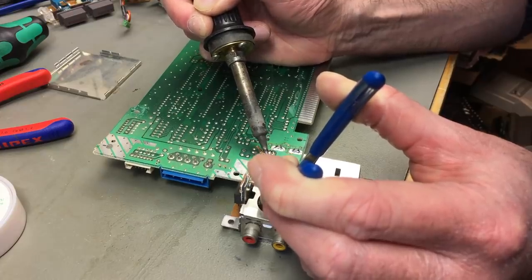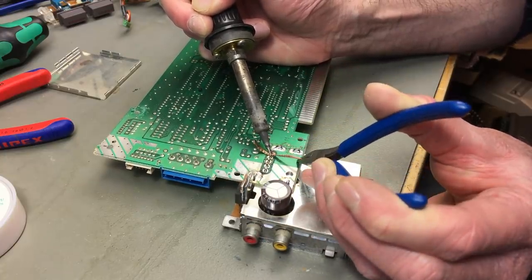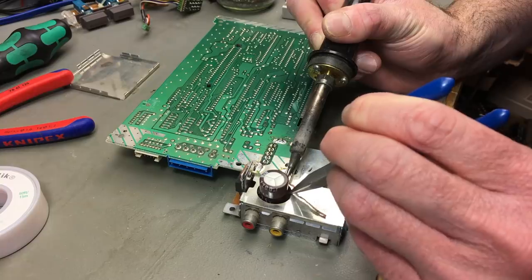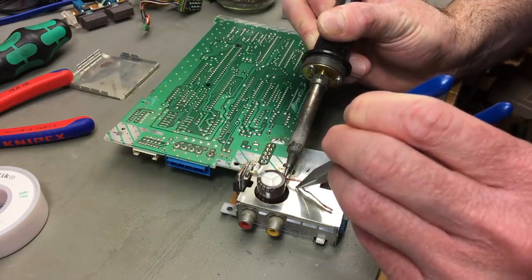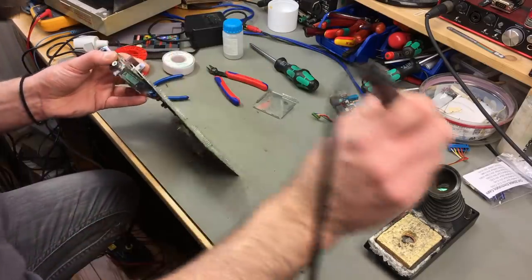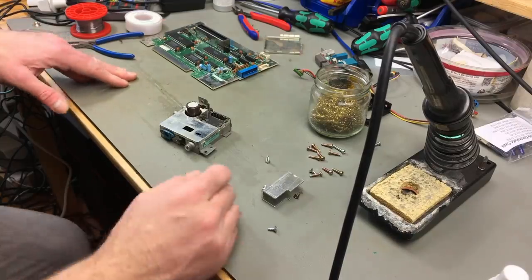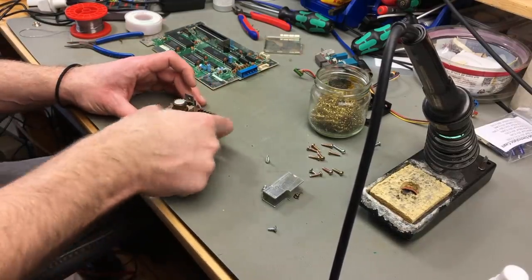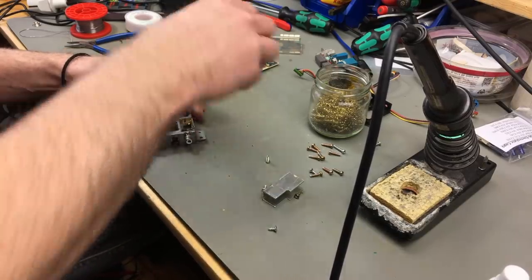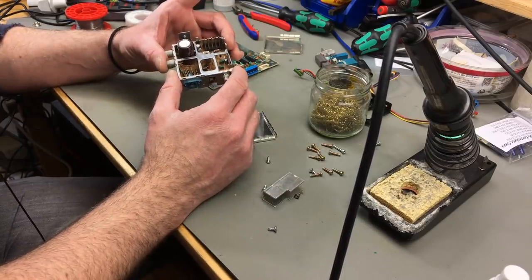I'm using some extra flux here and some solder wick to hopefully free these. Now we're freeing up things. I can see the pins move — this is less trivial than I thought. Now we've got everything loose. There we go. Now, supposedly, we should be able to open this metal can — and we are.